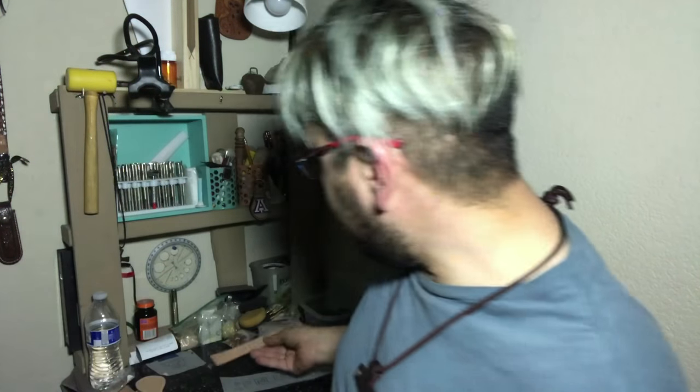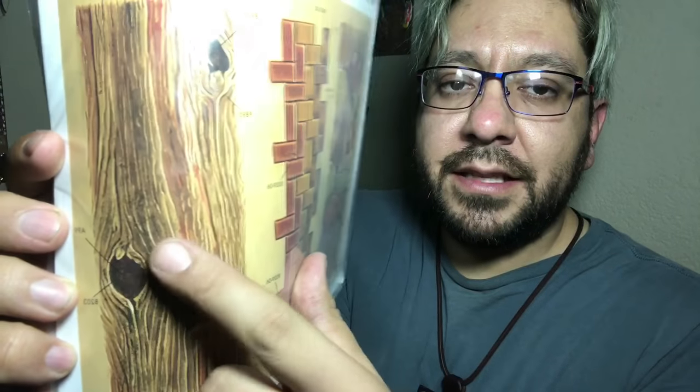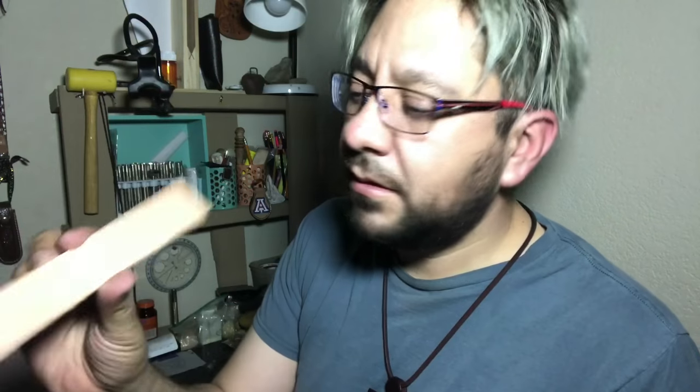I wrote Psalm 91 on the tracing paper, ready to case the leather and put it on here. But first, since this is gonna be a leather bookmark for a Bible, I was thinking of using this on here to make it look like a piece of wood. I think it will look awesome.